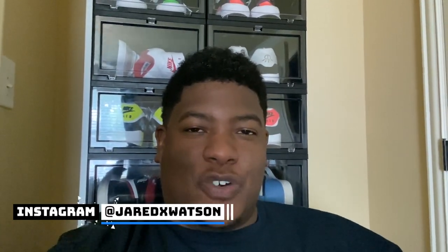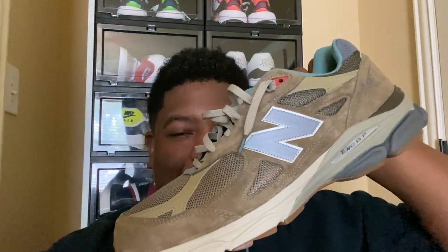Peace and blessings to the fam, this is your big homie Jared back again with another no-BS video brought to you by theretroinsider.com. As always, thank you to all new and returning visitors. As you can see from the thumbnail and the title, we got the Bodega New Balance 990 V3 that we're going to check out today — quality, sizing, comfort, and all that good stuff. Stay tuned.